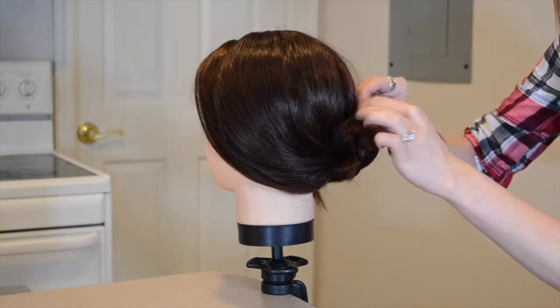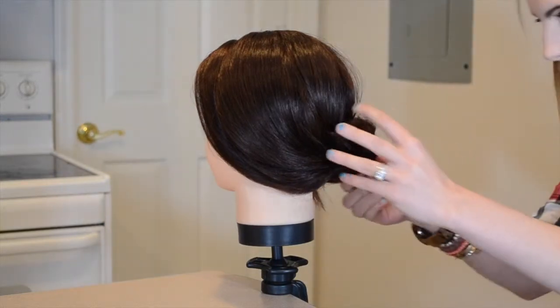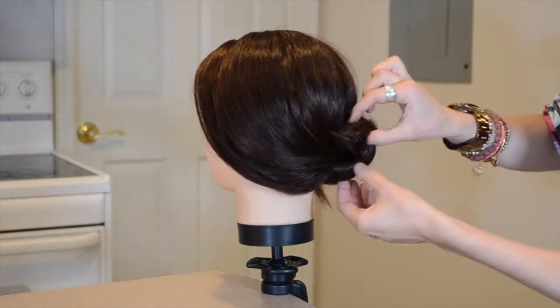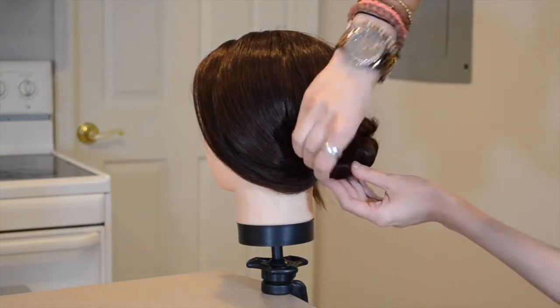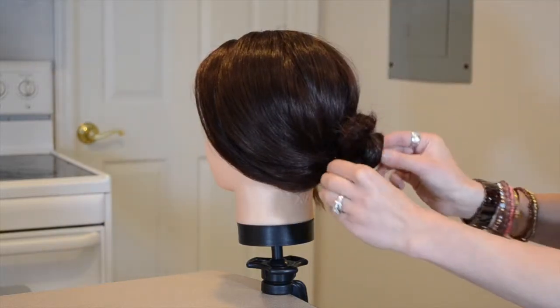If you want to create this bun to be a little bit more messy, you can leave the ends out and really pull it apart. But this look would be beautiful for a bride or a bridesmaid — it would look absolutely stunning with little flowers tucked in and even a veil.